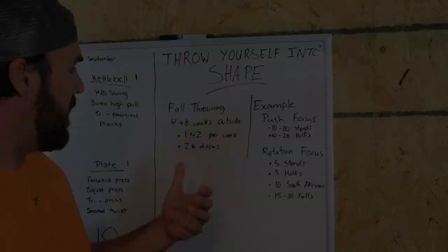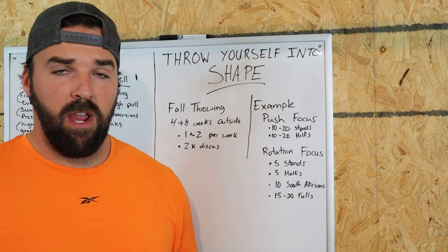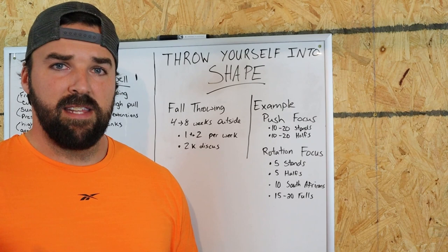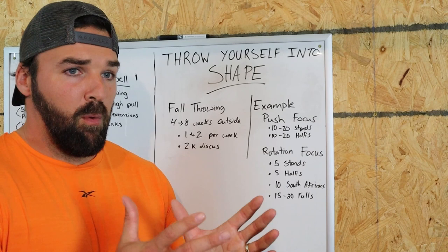One of the biggest principles I believe in when it comes to training is building yourself up step by step as you move into harder training. Yes, we could go out today and throw a ton and lift a ton, but we're going to pay for that. If we do that for two, three, four, five weeks in a row, we're going to hit a plateau and we're going to crash.